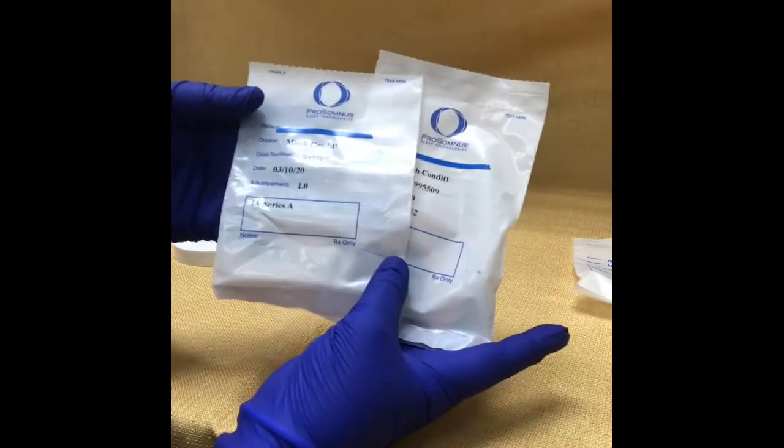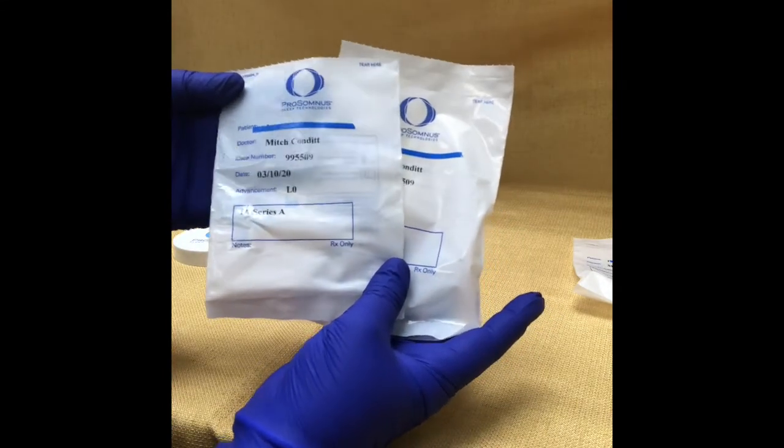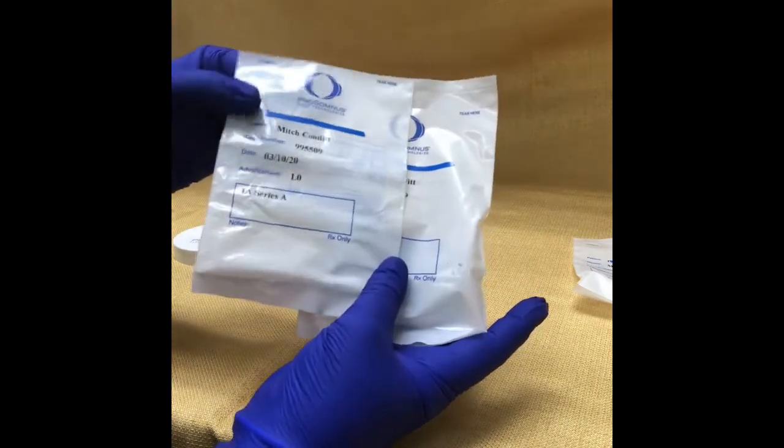Make sure after you use a set of trays, if you're changing them out, you always make sure your tray is clean and dry and then store it back in its original bag, so you don't lose track of which one's which.